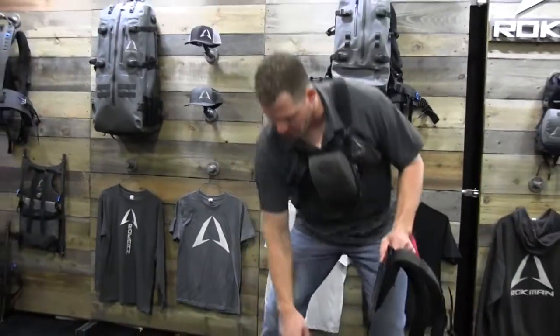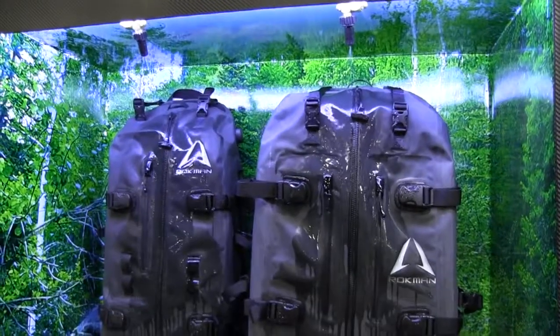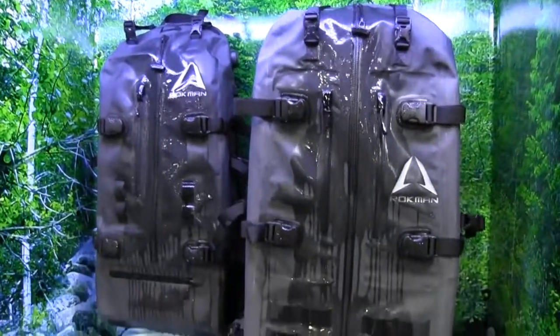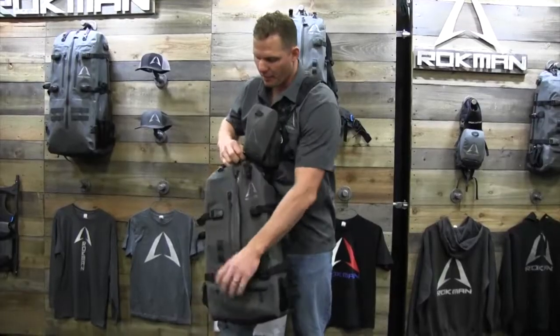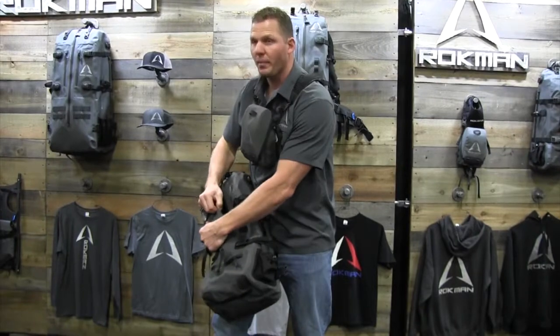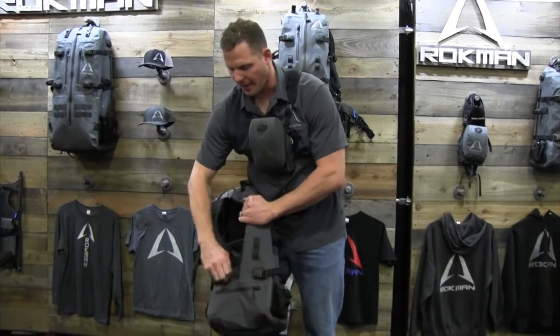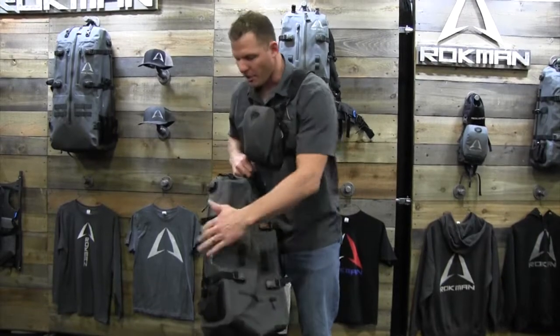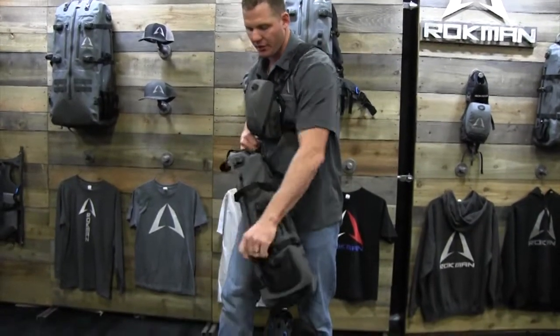The cool part about our bag system here is that we've changed the system. Our bags are 100% waterproof. We've got the main compartment that's 100% waterproof and then the exterior pockets, which are water resistant. You can see that they are separate from the main compartment, so if water would ever get in those, it's never going to get into your main compartment. There's a spotting scope pocket on the side — a really big, nice pocket with soft padding on the inside.